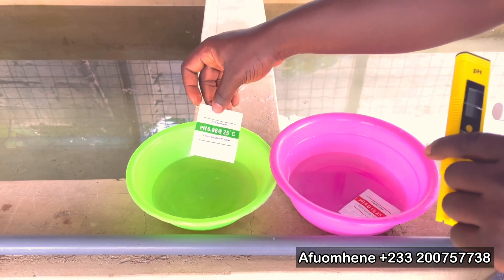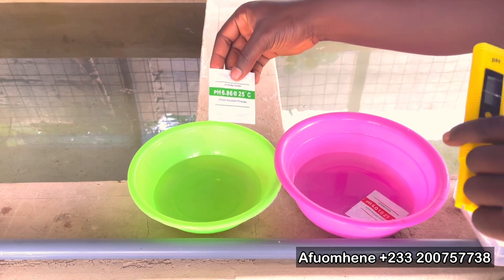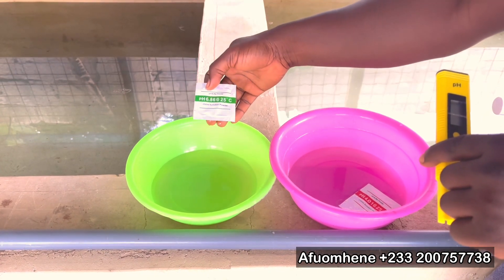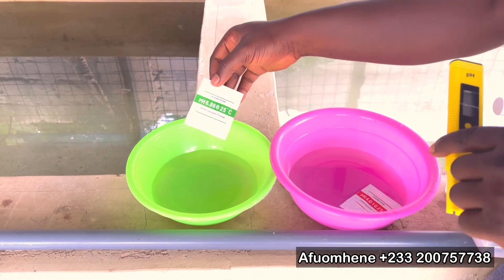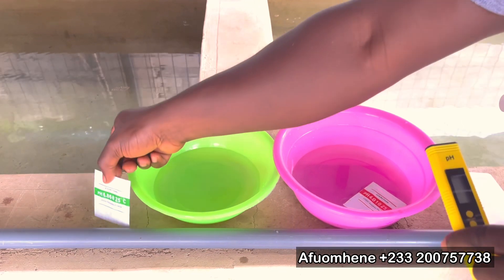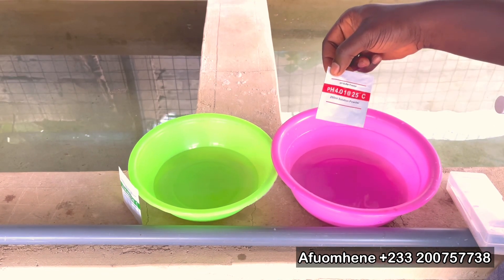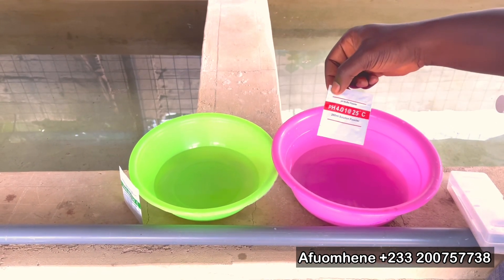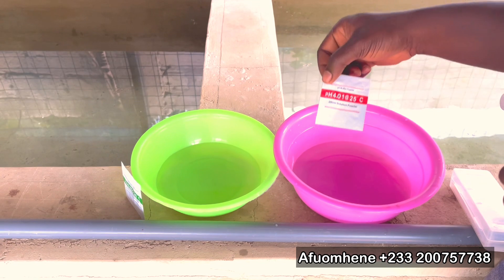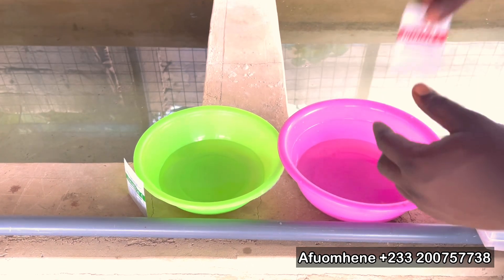We have our two bowls here. In this bowl we have what we call the pH buffer powder — this is mostly for alkalinity — and it's a 250 ml solution powder, which means you fetch 250 ml of water and pour this powder inside. Then we have another one here that's normally for acidity, also a 250 ml solution powder, so you put 250 ml of water into this one as well.